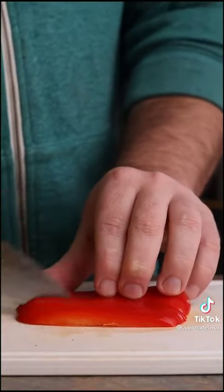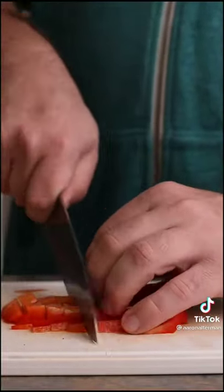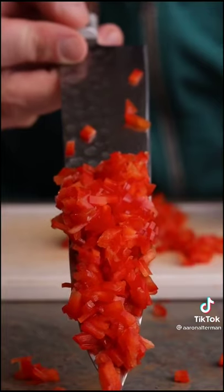If you want strips, just cut this way and you have your strips. If you don't have a very sharp knife, put the inside on top. And if you want to dice them, cut your strips and then turn 90 degrees and cut that way — you can cut it up really small if you want.